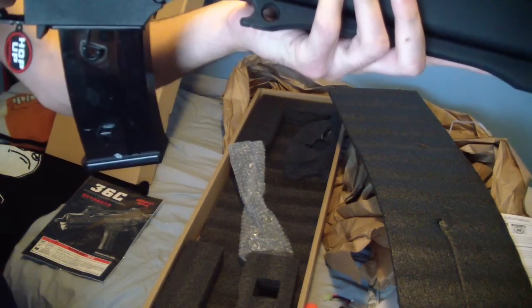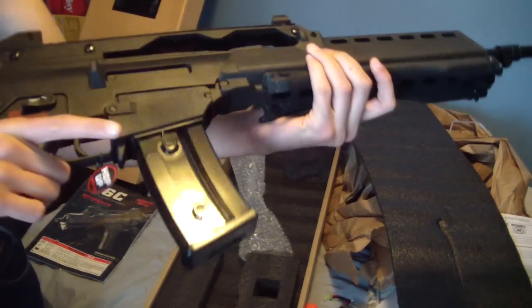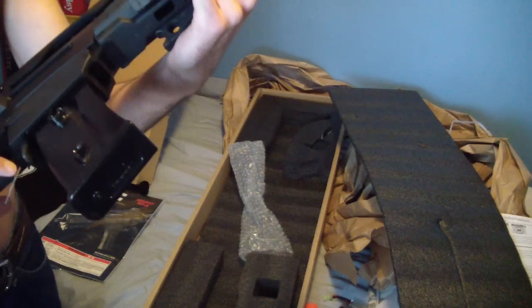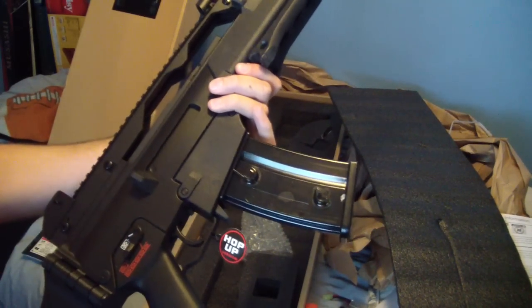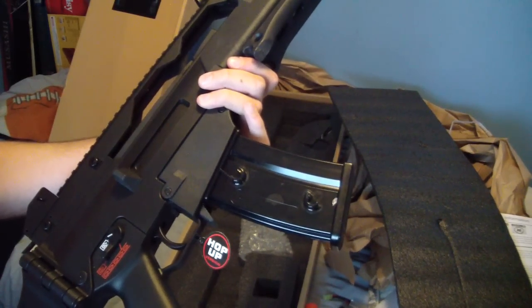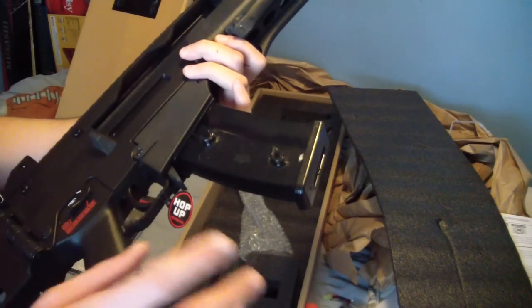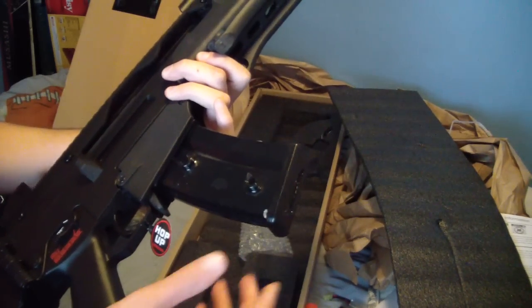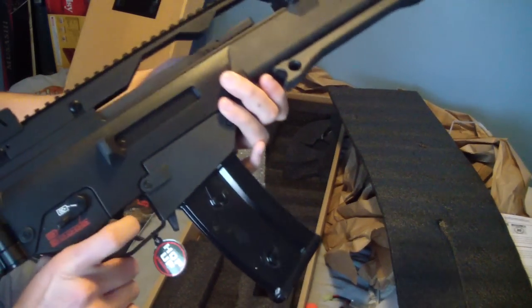I really do have to sight this in - I don't know how to adjust it, but it does look very nice. Has a hop-up sticker on there. Everything's in good condition. This is definitely good plastic compared to the H&K series where they have their G36s - their plastic is terrible, I'll tell you that right now. The magazine does look a little flimsy and kinda cheap, but that's okay - definitely gonna get more mags later.